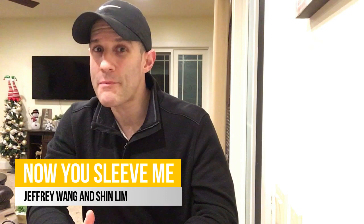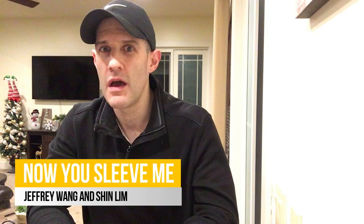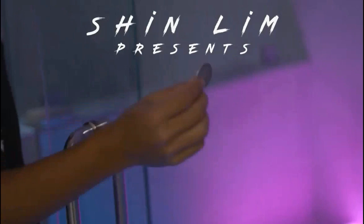Hey guys, welcome back to Unbiased Magic Reviews. I'm glad you're here. Today I've got another honest and unbiased review for you. I'm going to be taking a look at Now You Sleeve Me by Jeffrey Wang and Shin Lim.